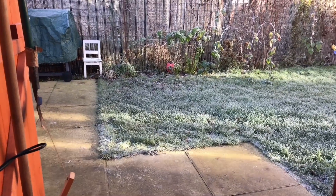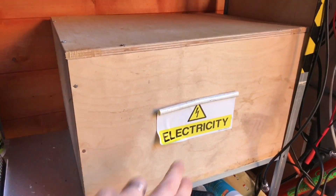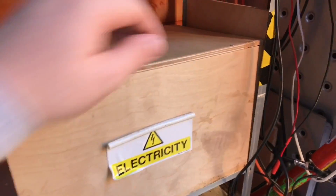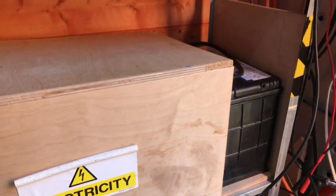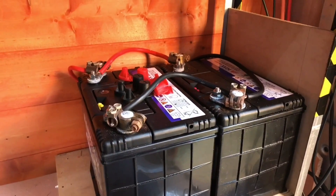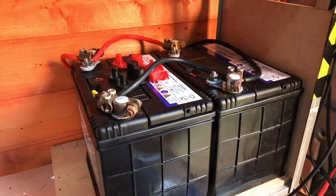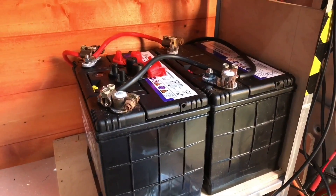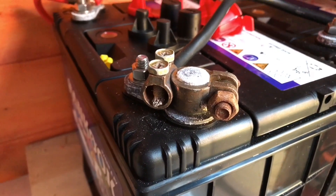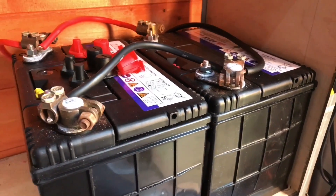It's a very cold and frosty morning this morning and today I'm turning my attention to my battery box. This label has not lasted very well. My batteries are in here — let me take the whole thing off — and there are my two 88 amp-hour leisure batteries. They also have cranking amps mentioned on them, so should we call them hybrid? As you can see, the terminals are getting quite corroded and they're looking a bit of a mess; they're not enjoying the winter.